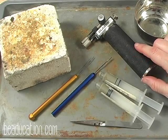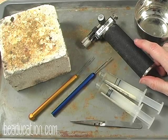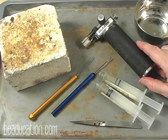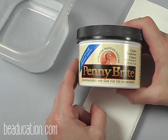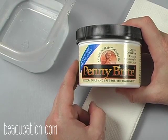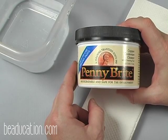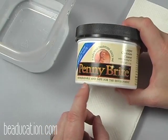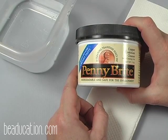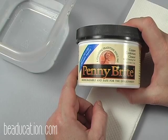Remember, anytime you're working with a torch and hot metals, protect your eyes with safety glasses and keep a fire extinguisher nearby. To remove fire scale from the surface of our metal after heating, I'm going to use Penny Bright, a metal cleaner. It consists of a food-grade citric acid, so it's easy on the hands, biodegradable, and very safe for the environment — a great alternative to traditional pickle. You can also use a Sparex pickle and a pickle pot; both work really well, so choose whichever works best for you.